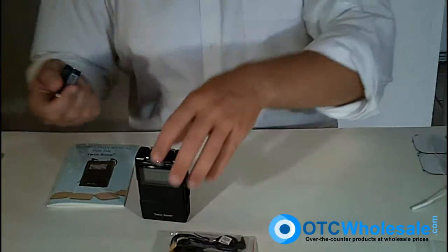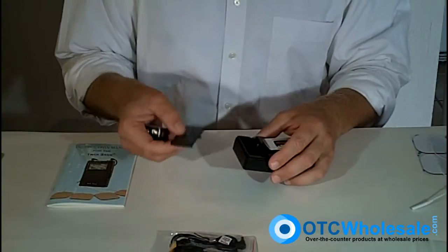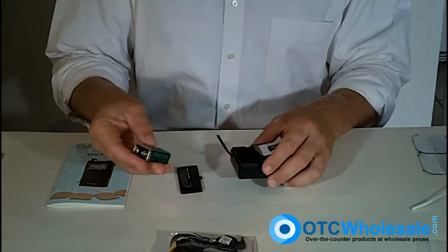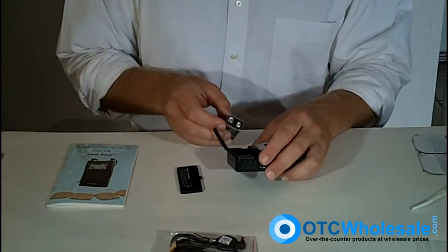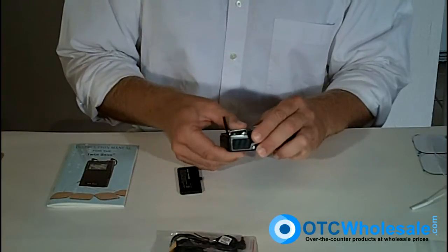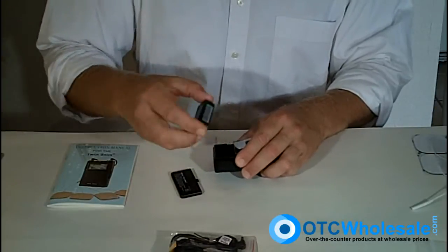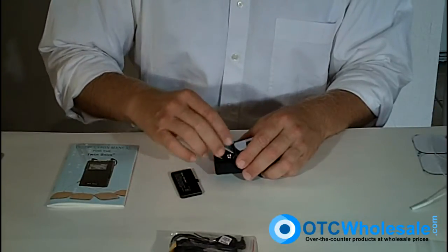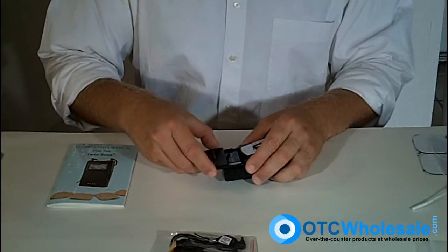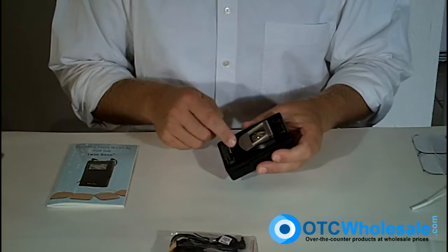To put the battery into the unit, just turn the unit on its back. It's got a very nice solid feel. Place the battery right in the back of the unit — it'll only let you put it in the correct way. Then put the battery door back on.